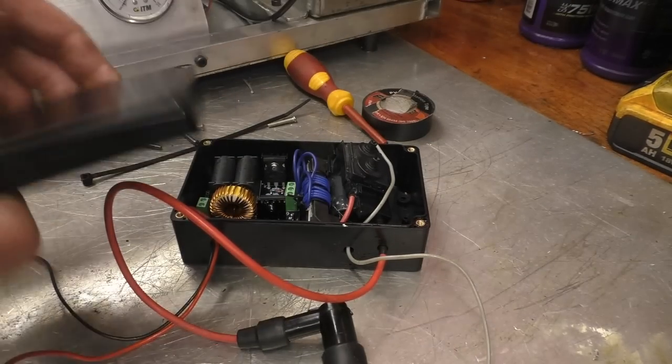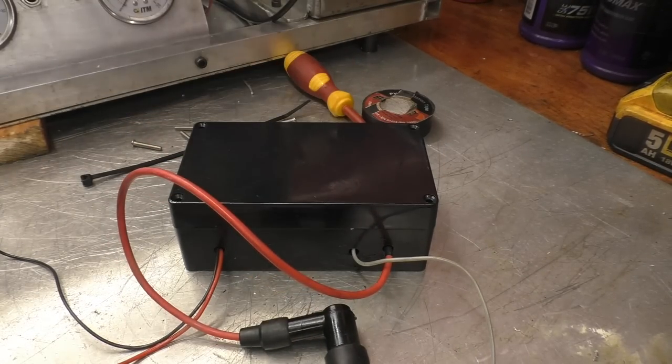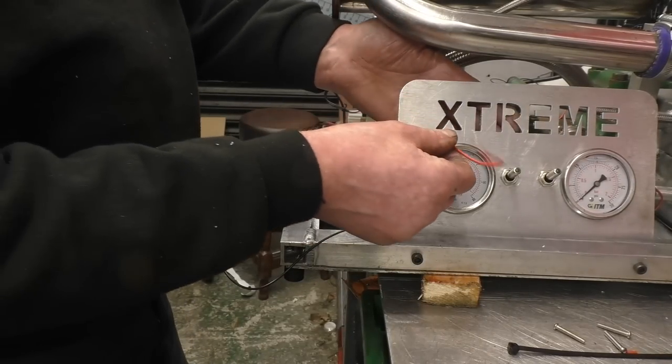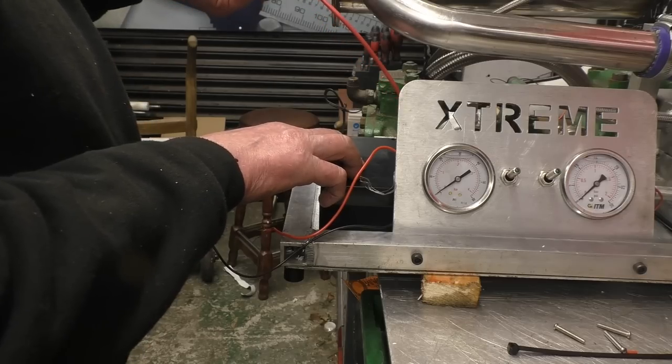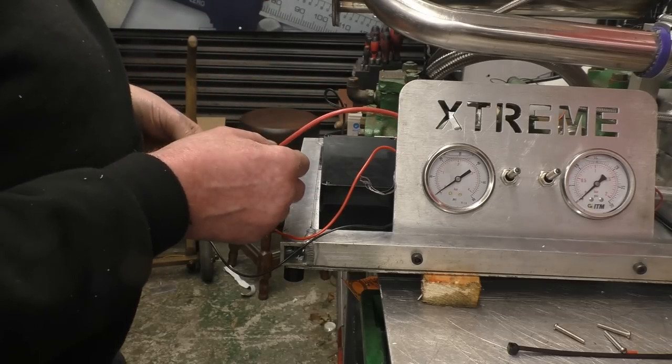I'm sure you can see it's really, really angry. So it all fits quite nicely inside this little plastic box. I'm going to find somewhere to mount it on the chassis of the jet. It'll go in there quite nicely. It's away from heat and all the wires are nice and close to the switches. And there's enough length on the plug lead to go there.